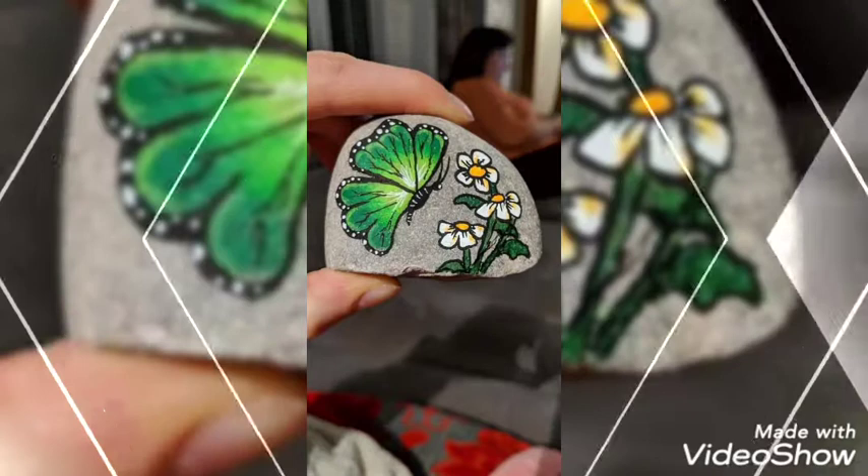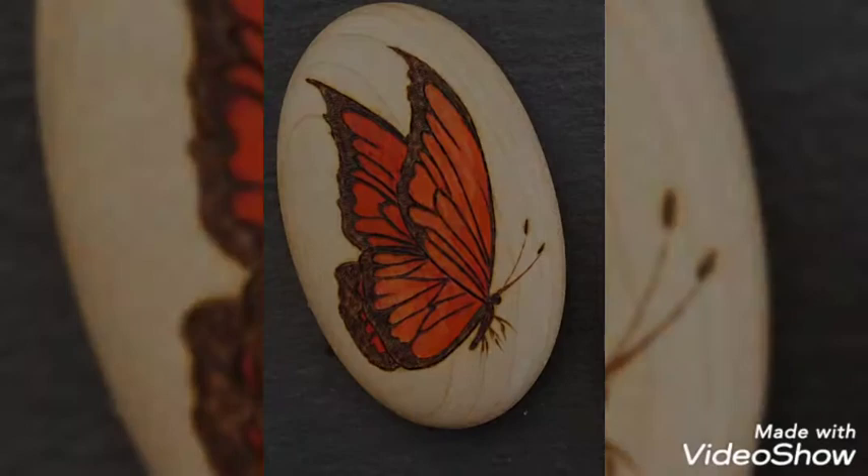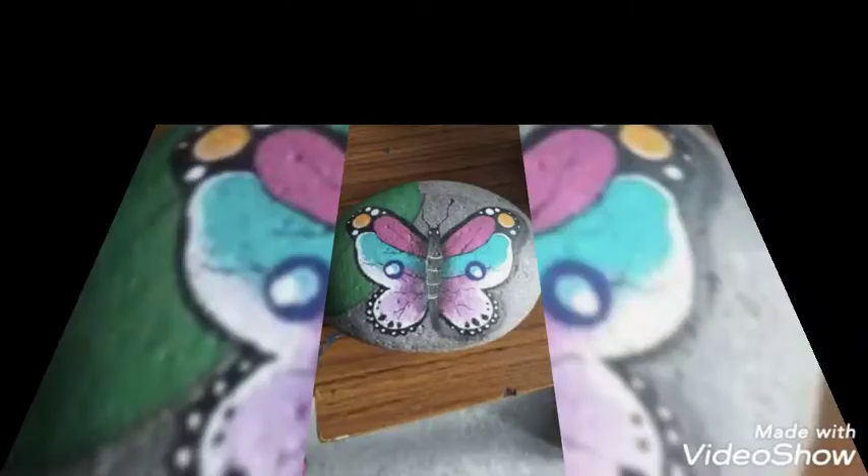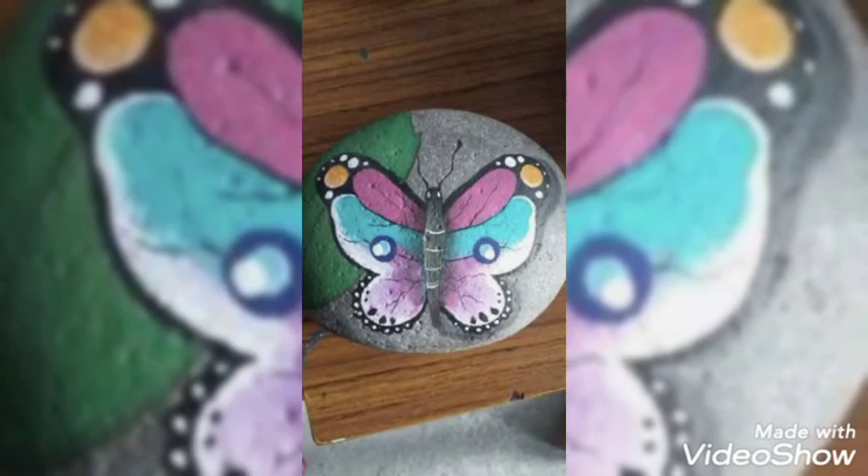These butterflies are looking very beautiful and awesome. You can also keep these pebbles in your garden so that they would add more beauty to it. I hope you are enjoying our video — stay tuned till the end so that you may get creative ideas.